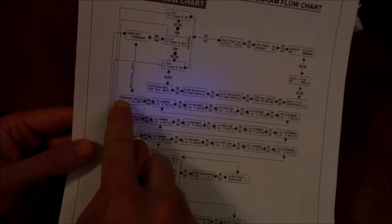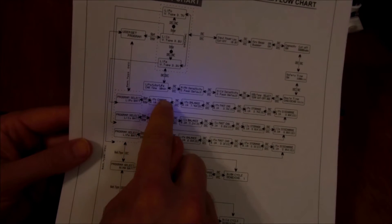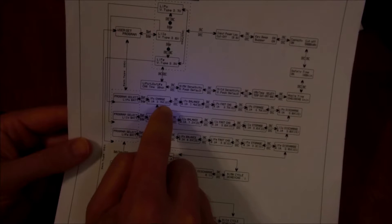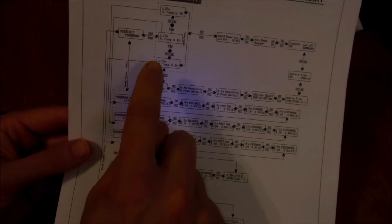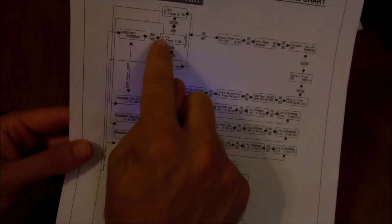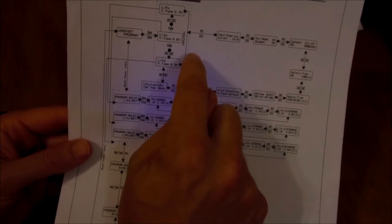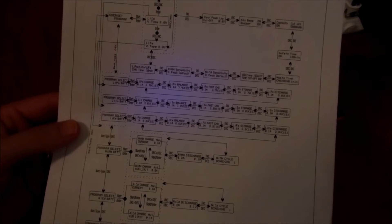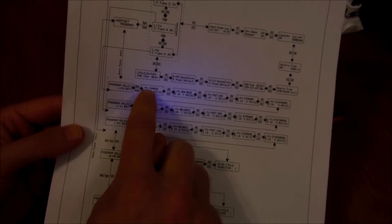So we've gone through the lithium poly balance charge and the user settings where you can change the lithium battery type and cycle through different settings. Next I'm going to go back through the lithium polymer battery charge selection to show you the different charge mode screens available.